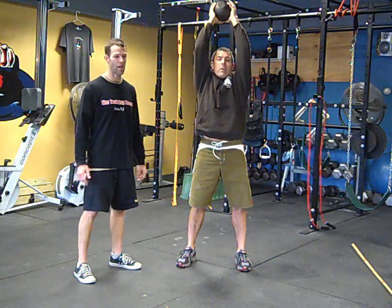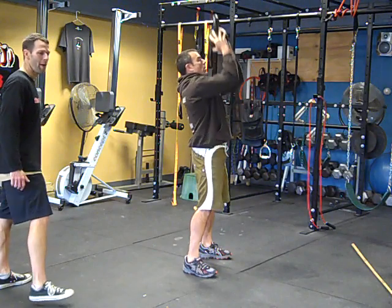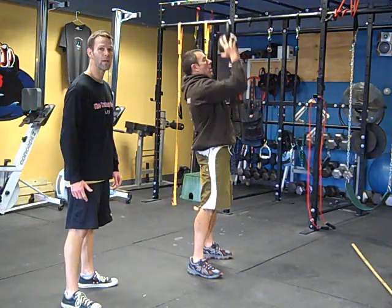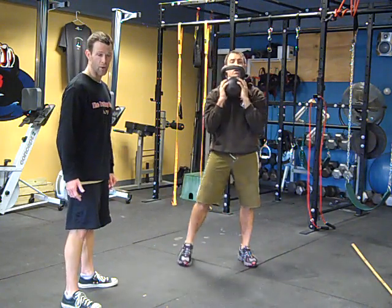It should be back behind your head. This is more of a conditioning exercise. He's using his momentum to drive the kettlebell up, right over his head. And that's the one kettlebell thruster — goblet thruster.